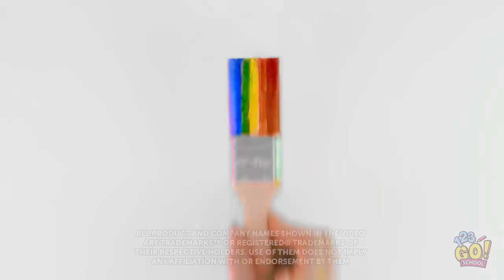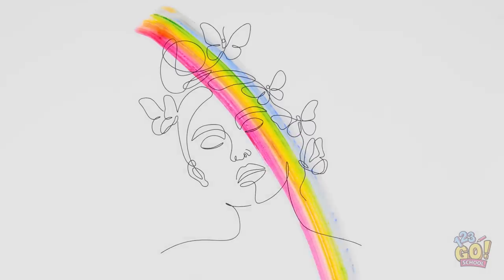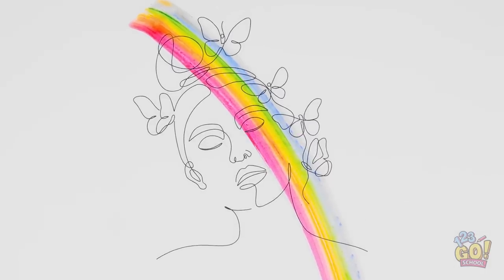All right, let's see what happens when I paint this paintbrush with a… well, paintbrush. I'll just do stripes in different colors on the bristles. It's almost like a rainbow. All right, let's go!